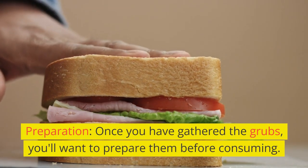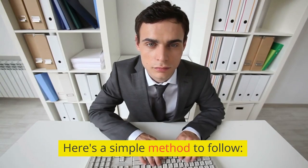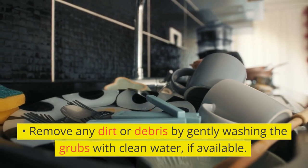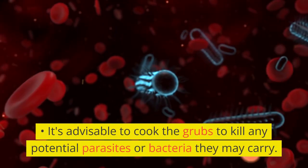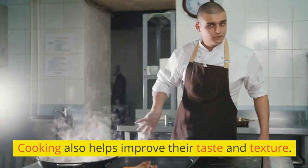Preparation. Once you have gathered the grubs, you'll want to prepare them before consuming. Remove any dirt or debris by gently washing the grubs with clean water, if available. It's advisable to cook the grubs to kill any potential parasites or bacteria they may carry. Cooking also helps improve their taste and texture.